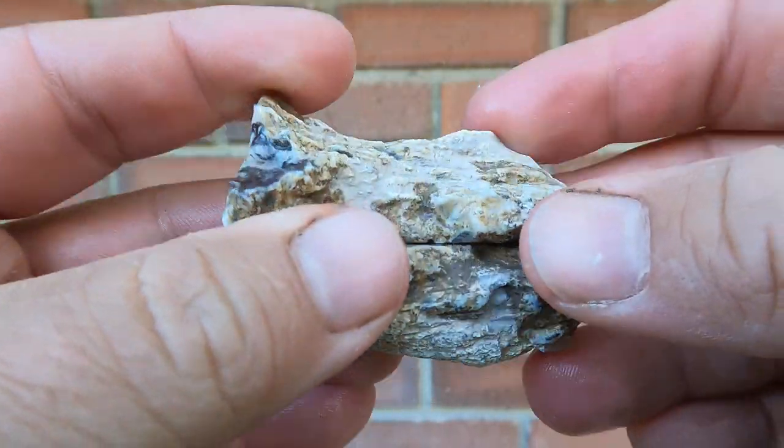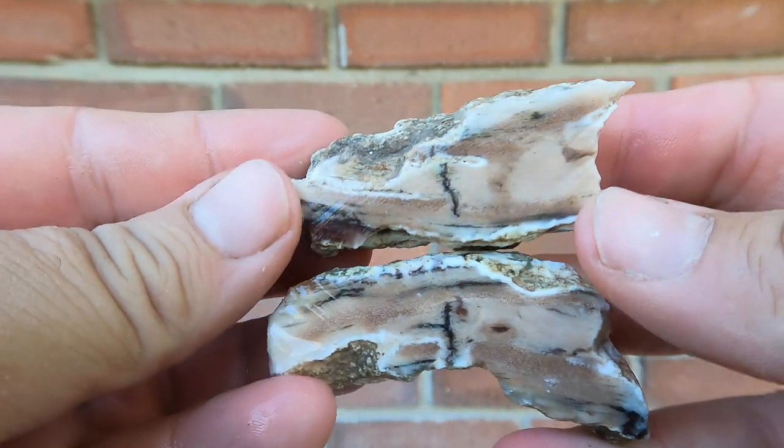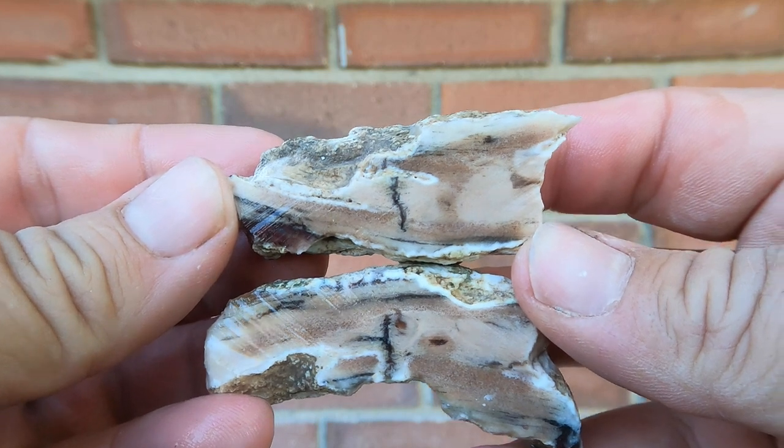There's another piece of petrified wood. That's not too bad, considering it doesn't look great on the outside.